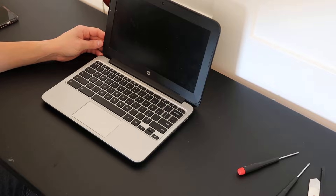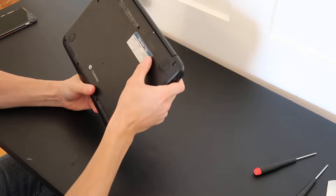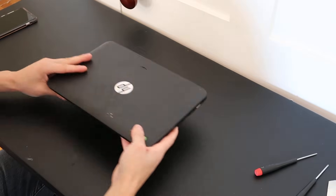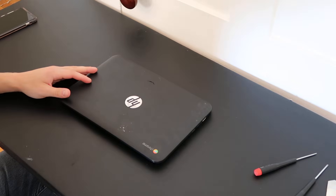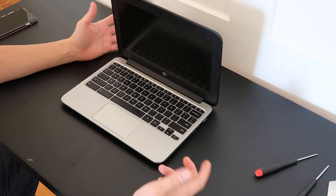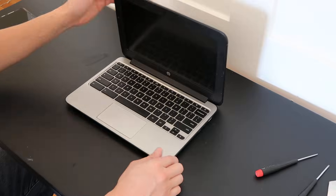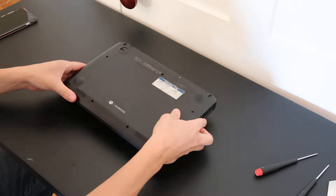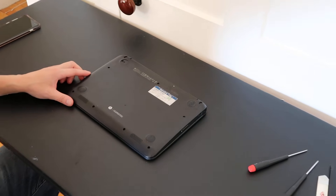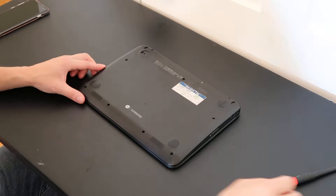Hey guys, today we're working on a disassembly video. We're using an HP Chromebook — the exact model is HP Chromebook 11g3. We're going to show you how to safely take this apart so you can get at all the components, whether you're doing a motherboard replacement, a battery replacement, or a screen replacement. So to start, we'll flip this over and get you zoomed in a little bit.